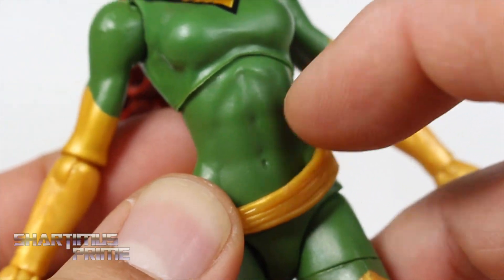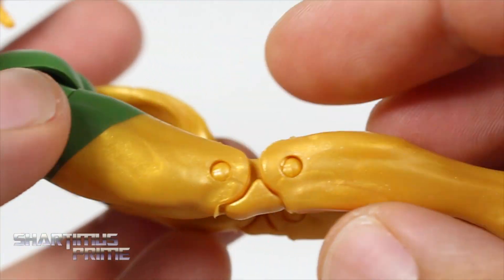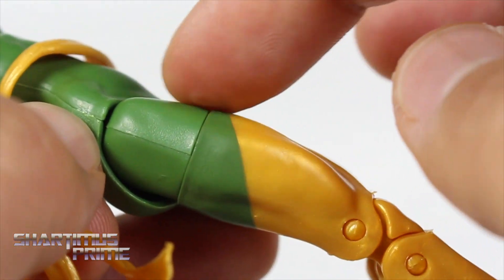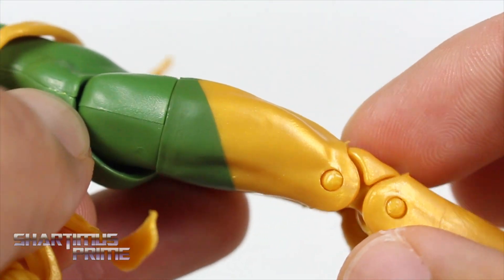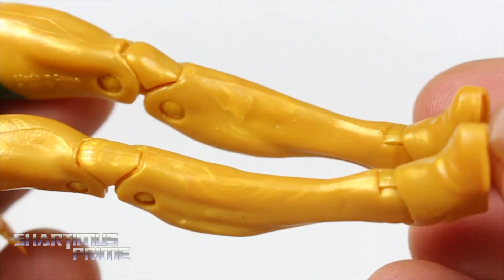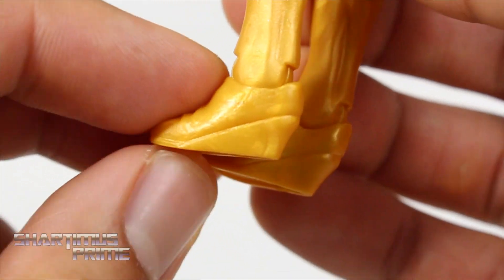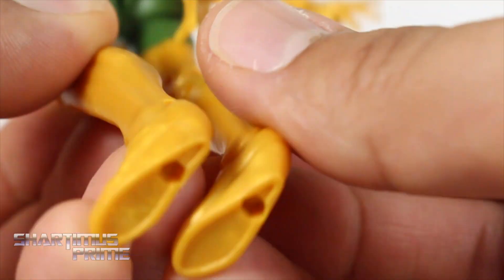Looking at the torso, that looks really good — I really like this body mold a lot. I believe we first saw this with the Beetle, correct me if I'm wrong. Looking at the legs, it's pretty solid. There's a little bit of marbleization, but I think they've gotten a lot better. This appears to be gold plastic with the green painted on top — the green is slightly different here versus there, but they blend together pretty well. I don't like that she has heels — that frustrates me. It makes it harder for her to stand, and it would look better if she had flat feet like the Jean Grey does.